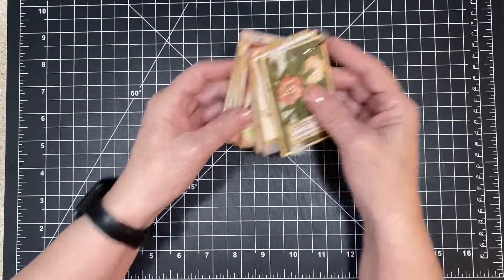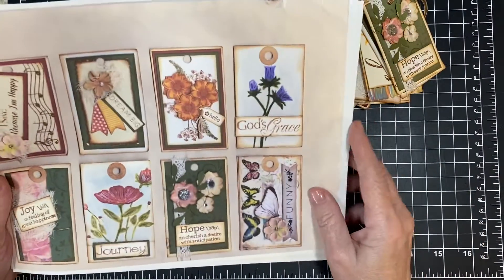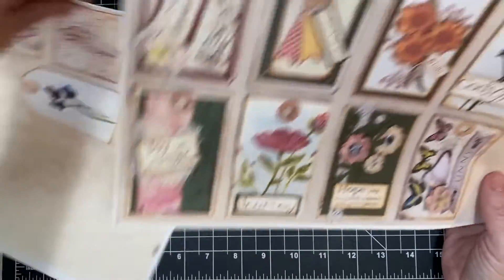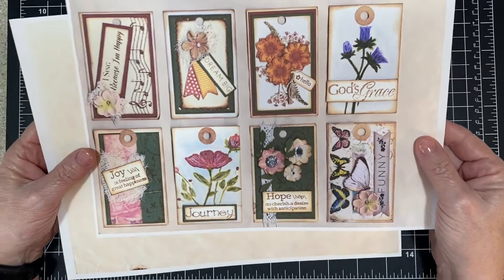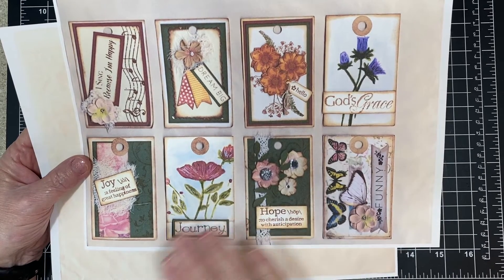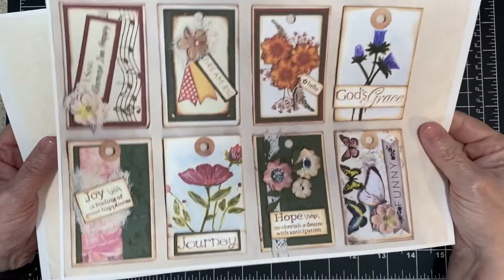What I did for you guys is — you have to be in my Facebook group, which I will link down below, to access these. These will be free for you. I scanned them, and some of them aren't perfectly clear, like this one, because it is 3D, so it just didn't scan very well. But you can ink on it and do whatever, and it'll be okay for your journal.